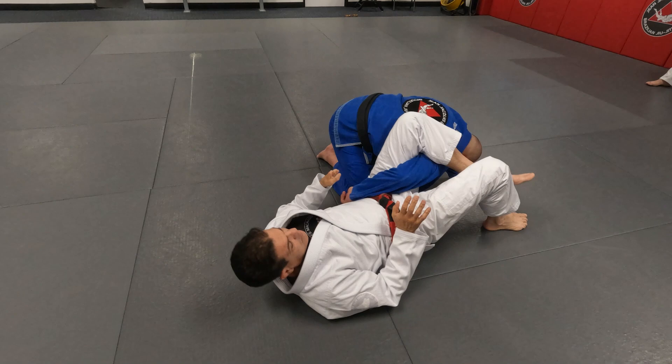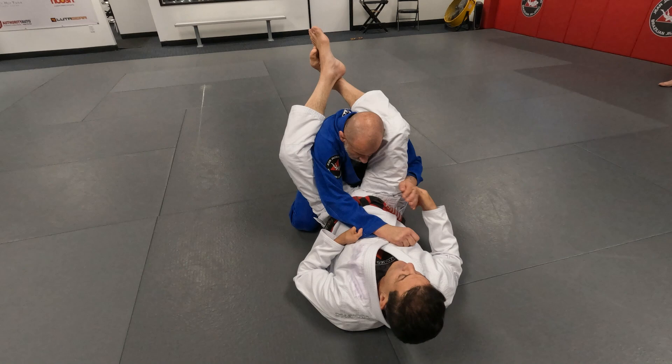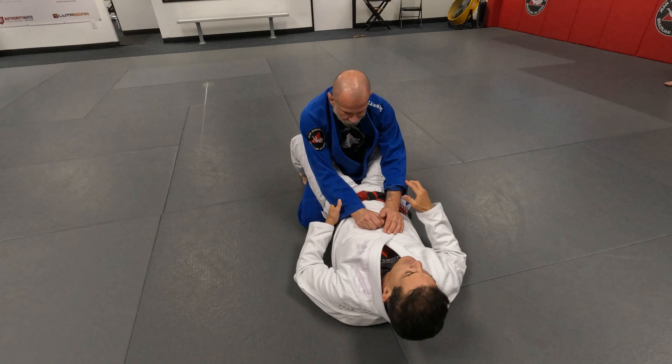Let it go — everything. Think about how can I make him go to the side. Mark does that from the triangle — right here, people defend. He just pushes to the side, then adjusts his triangle. The same principle.